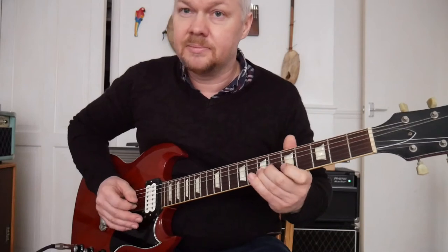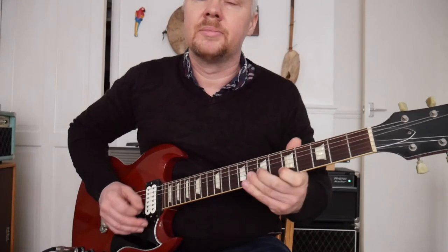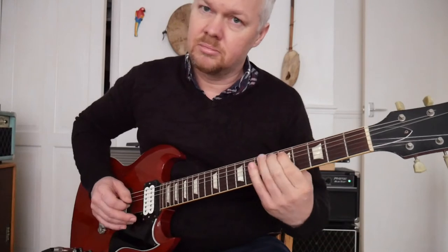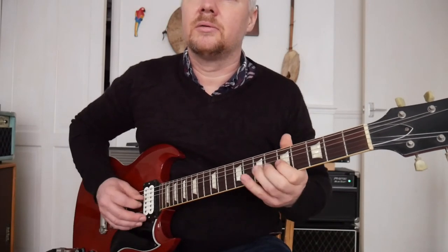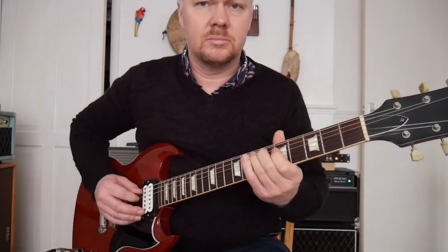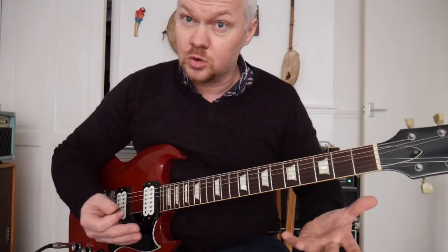D... A... down to D... back to A... E... to D... A. So you can see there. Now if I put the chords in...